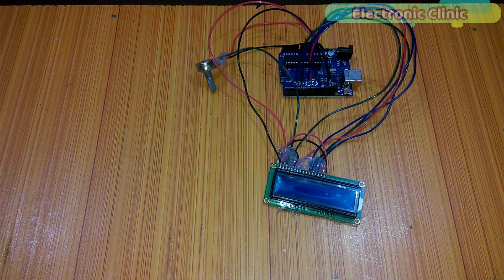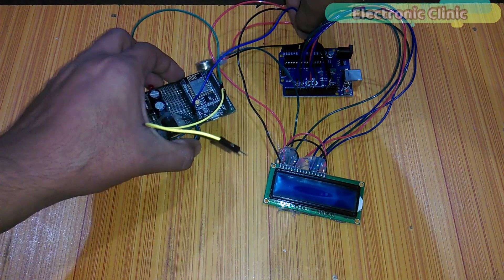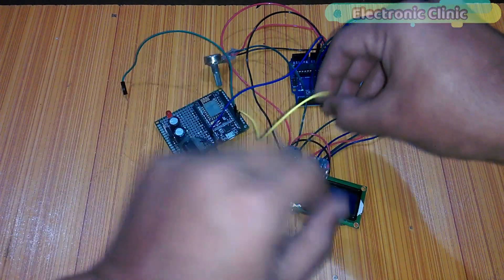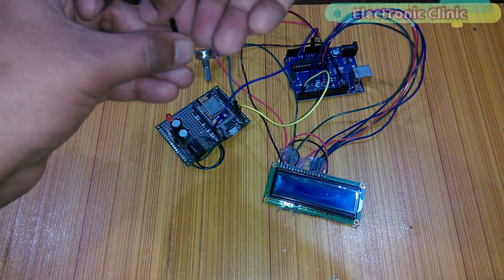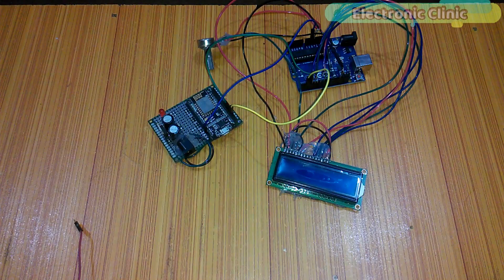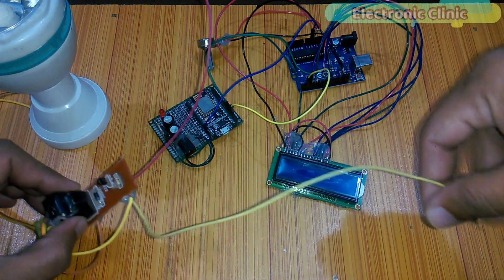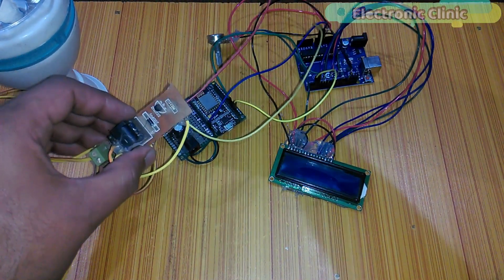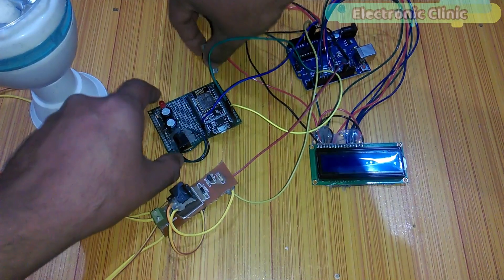The LCD is already connected. Now let's connect the NodeMCU module. Connect the ground of the NodeMCU module with the Arduino's ground. Connect the TX and RX pins of the NodeMCU module with pin number 2 and pin number 3 of the Arduino. Then connect the relay module with the Arduino — connect the ground wire of the relay module with the ground pin of the Arduino and connect the red wire with pin number 13.